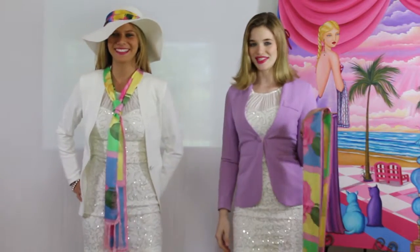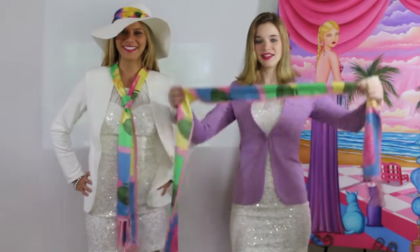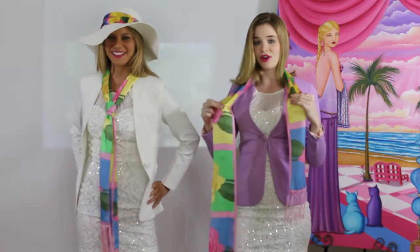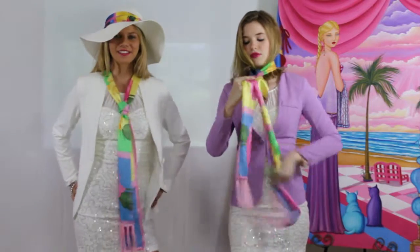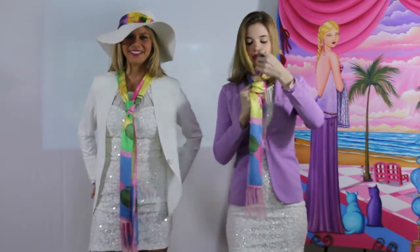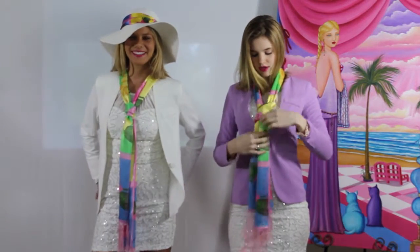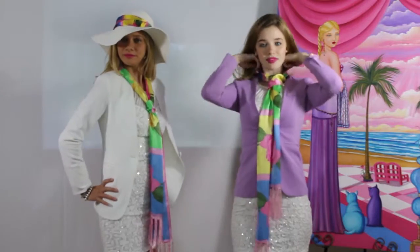Men aren't the only ones that can wear ties. For our twelfth look, I'm going to show you how to wear your scarf as a tie. Put it around your shoulders like so, make sure there's a shorter end and a longer end. With the longer end, you're going to cross over the front, throw it all the way around your hand, over the top, through the middle, coming up, then thread it through the hole you just created. You can wear it loose or tighten it all the way to the top. Flip your hair out and make sure that you do get that promotion.